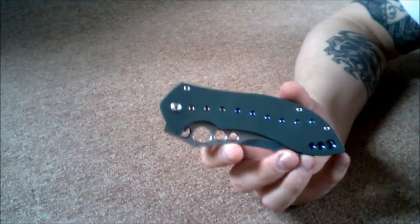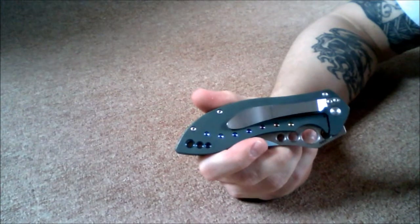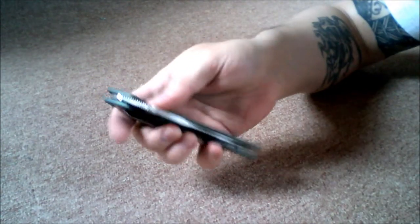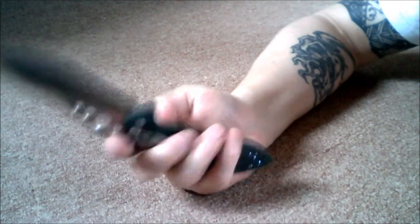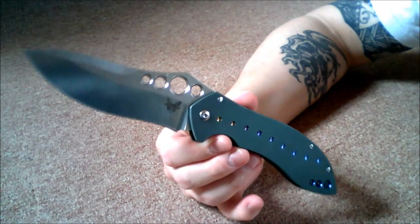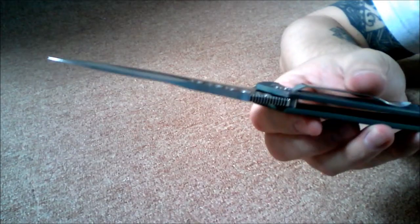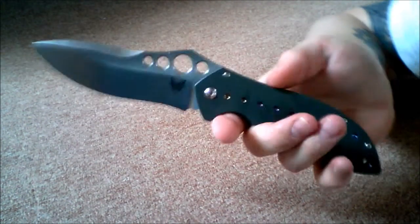Here it is — full titanium scales, anodized, see the anodizing on there, S30V blade, 4.3 inches. It's just a great knife. Nothing fancy whenever I use it at barbecues to carve up a steak on a paper plate in front of people — I love seeing those reactions. It's a great knife, pretty thick S30V, got a real good edge on it.